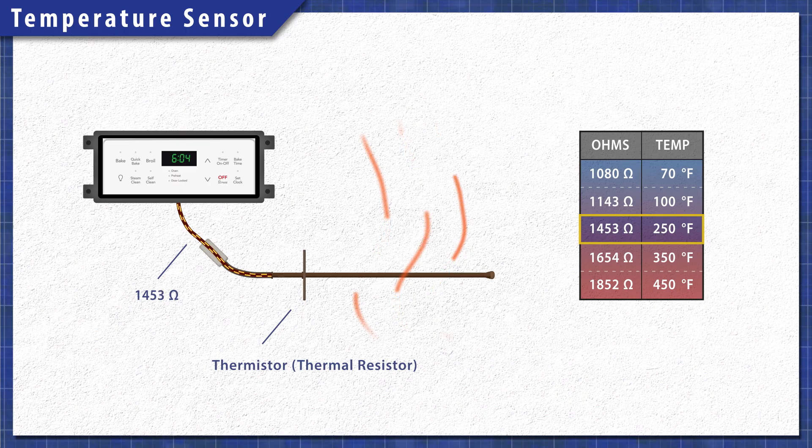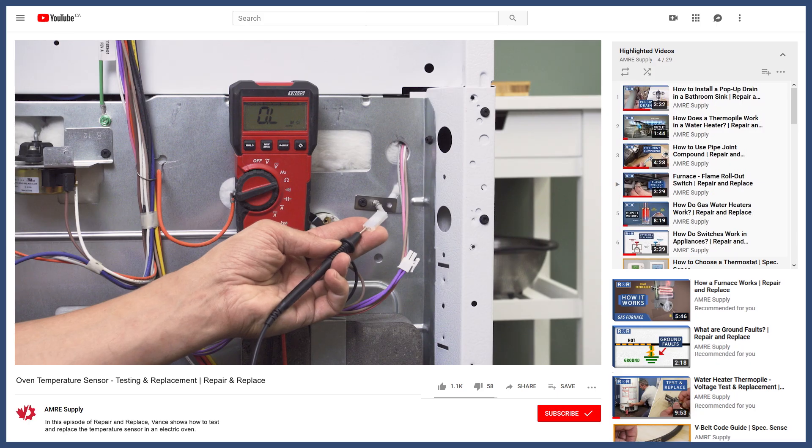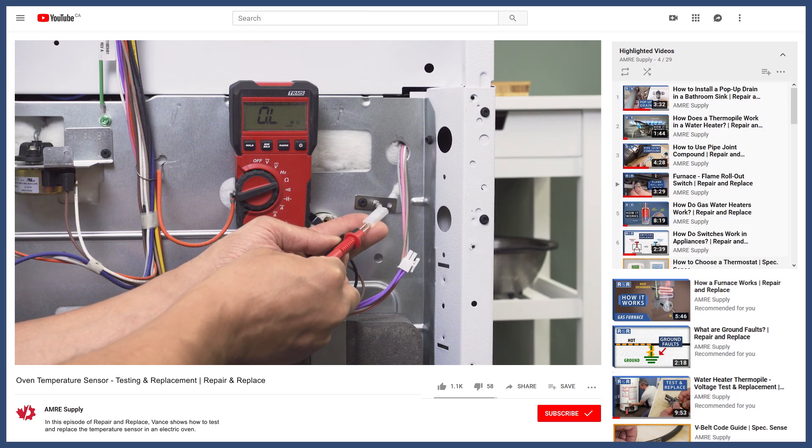In ovens that don't have a fuse or limit switch, the control board monitors the temperature sensor. If the oven overheats, the control board will cut power to the elements and will display an error code. You can learn more in the videos linked below.